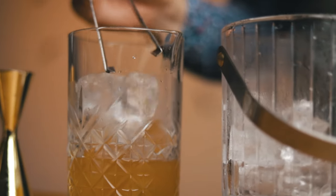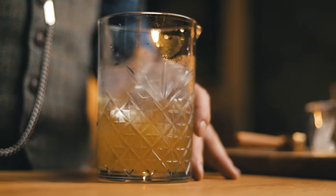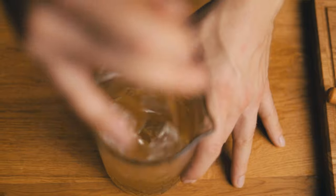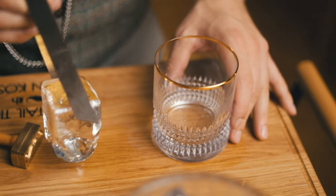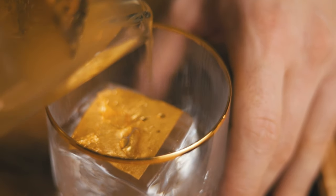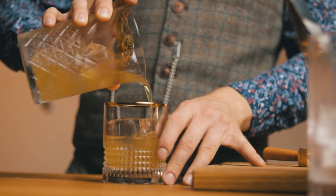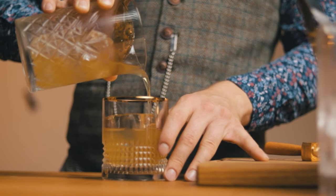Stir for at least 30 seconds to achieve proper dilution and chilling of the cocktail. A properly chilled cocktail will melt the ice cube in your glass much slower. We also have to be careful not to pour our drink over the ice cube, since that would tear the gold leaf. Edible gold is possible only with a specific type of gold — E175 — and it has to be pure.